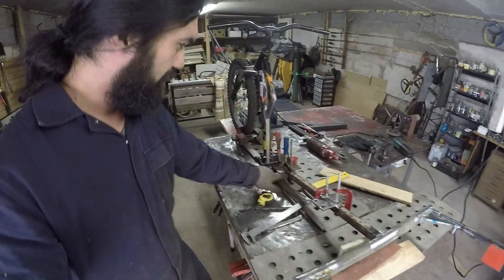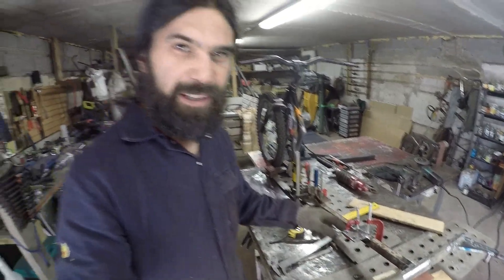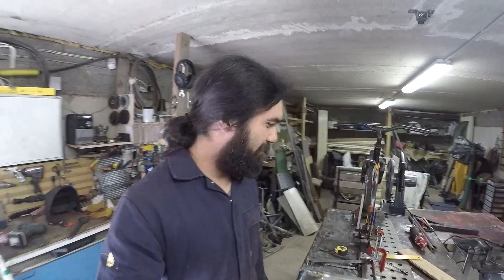Angle bracket, supports — everything is clamped because I want to weld it and I want everything to stay in place. Let's start the welding.